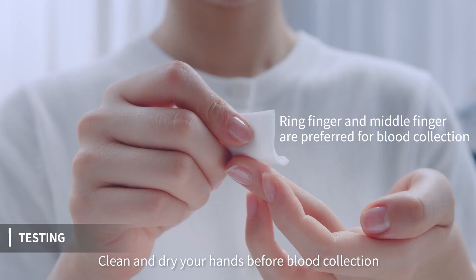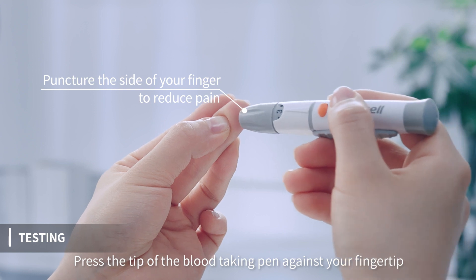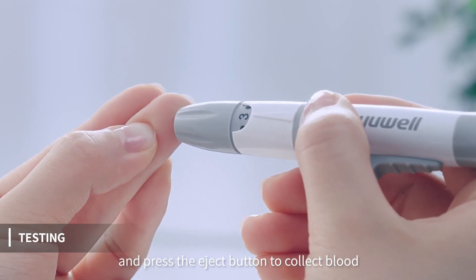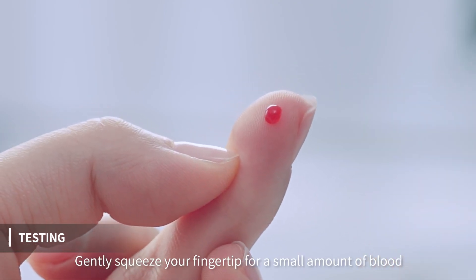Clean and dry your hands before blood collection. Press the tip of the blood-taking pan against your fingertip and press the eject button to collect blood. Gently squeeze your fingertip for a small amount of blood.